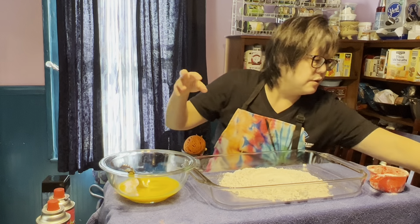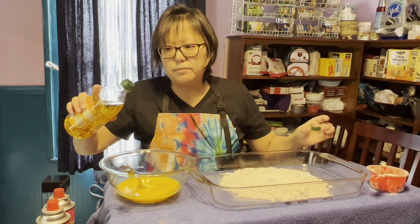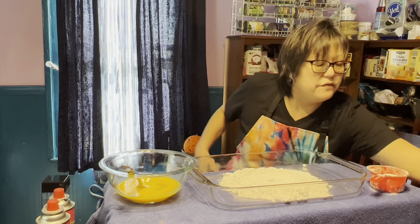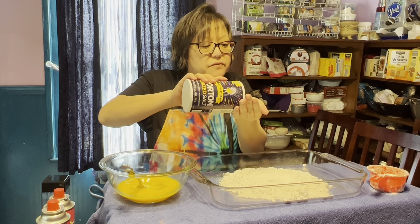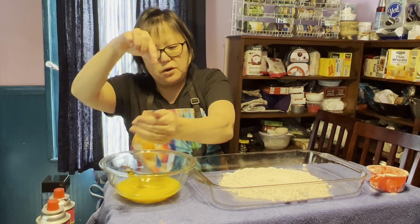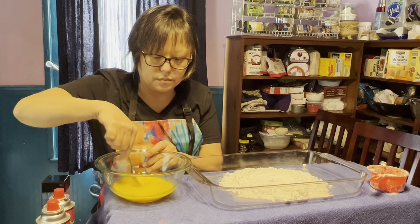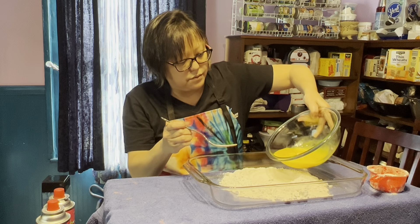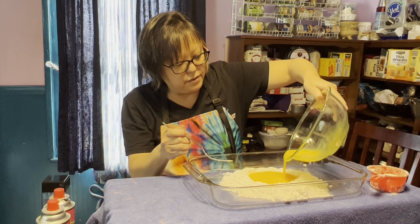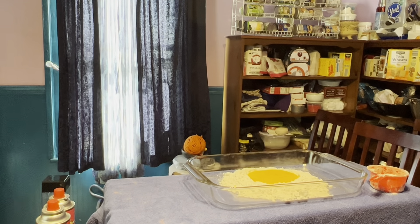There are four ingredients to make pasta dough: flour, egg, a little bit of extra virgin olive oil — we're going to put one tablespoon in there, just to add a little bit of richness and smoothness — and then a pinch of salt, just a tiny little pinch. Beat that up, then pour it carefully right into your well.